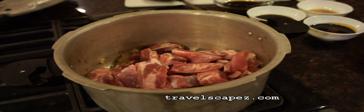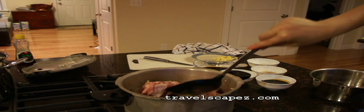Then we are going to add the pork. Now I will mix the pork with the garlic and ginger.